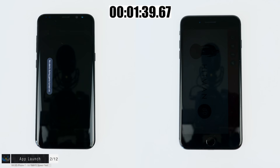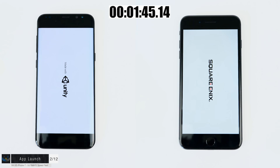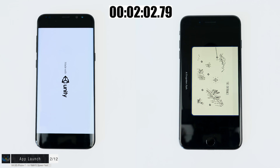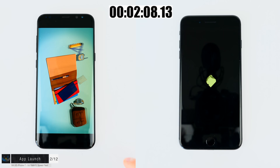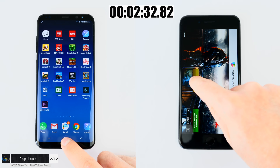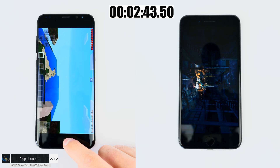Moving on to Hitman Go — one of my favorite games — then Lara Croft Go. The iPhone 7 Plus is still ahead of the S8, though the S8 is not far behind. I go into the first chapter and load up the first level; the iPhone loads the game first, the S8 is almost there. Then Minecraft — I load the same map on both devices. The iPhone has already loaded Minecraft and moved on to Dead Trigger 2, one of the most demanding games out there, running buttery smooth. Dead Trigger 2 has loaded on the iPhone 7, and the Samsung Galaxy S8 is just loading it now.